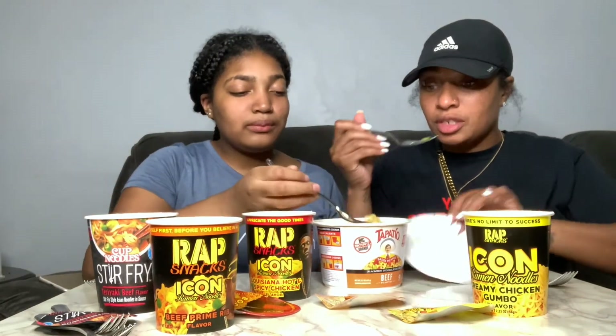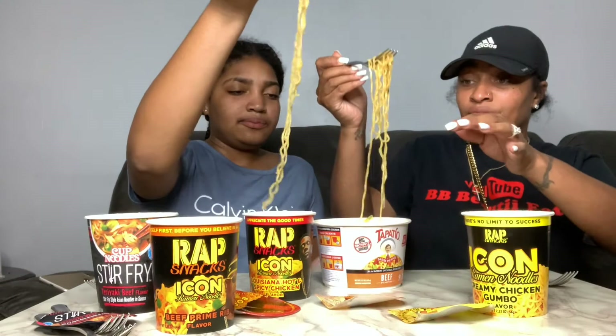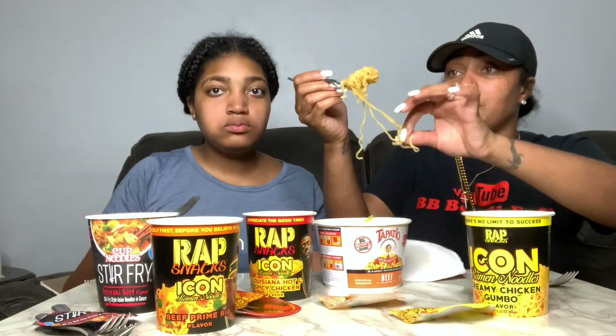They also have some greenery and carrots in them. It's real good, let me eat a little more. I'm hungry! This is real good, I like this. What do you rate it out of five stars? I give it a five! I give it a four.